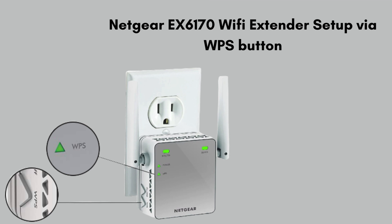Let's move on to the next setup method: the WPS push button method. The WPS method is a quick and easy way to connect devices without entering a password. For the Netgear EX6170, you simply press the WPS button on both the extender and your router, and they automatically connect to extend your Wi-Fi network. With this method, you can set up your extender within a couple of minutes.